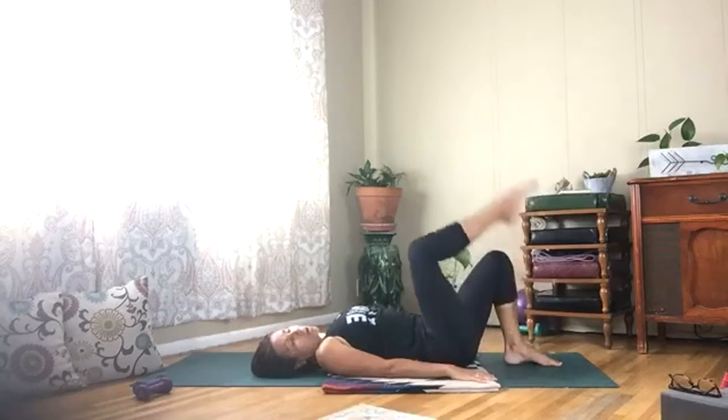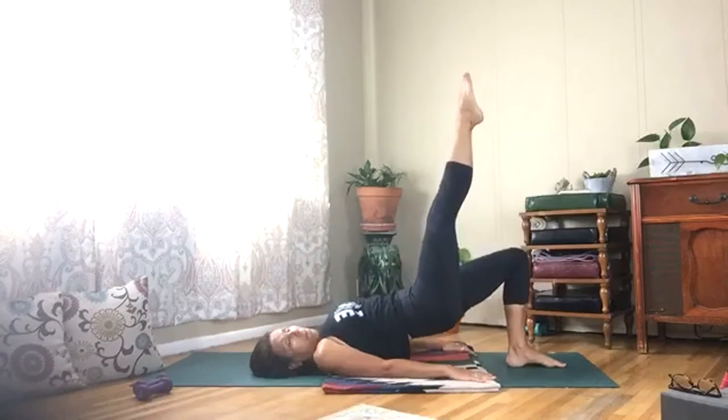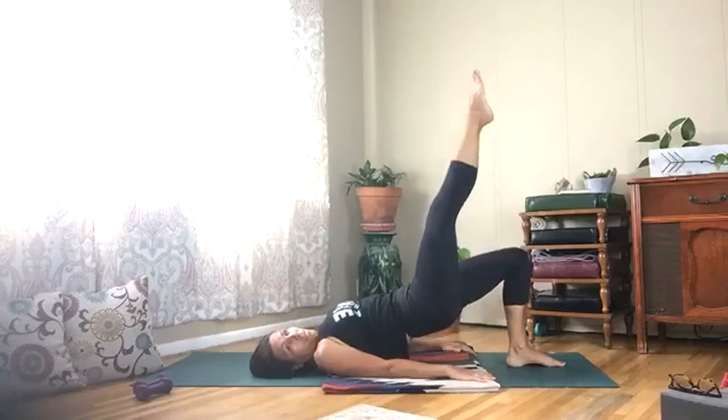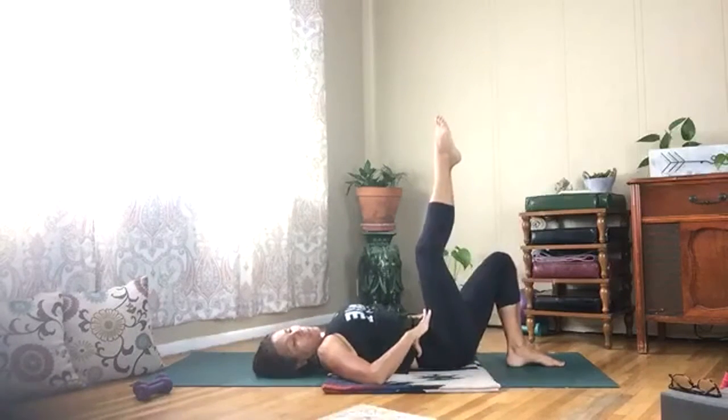Draw your left leg up — we're going to lift up, squeeze that right glute, push into the sole of the right foot as you lift and lower. Engage your low belly.